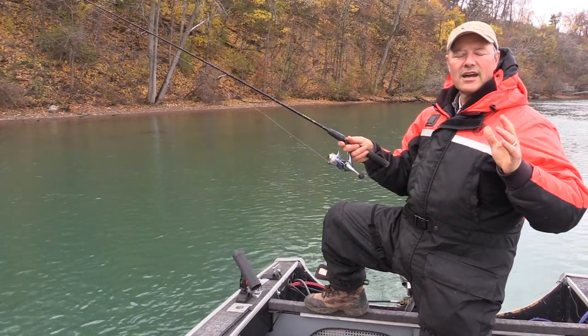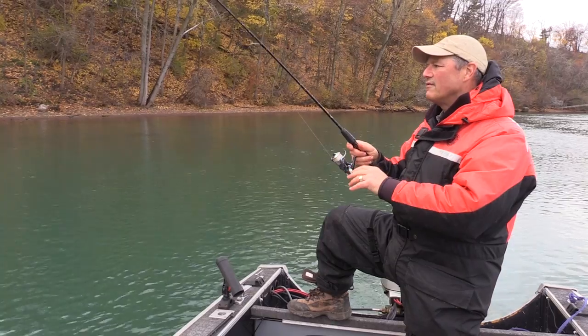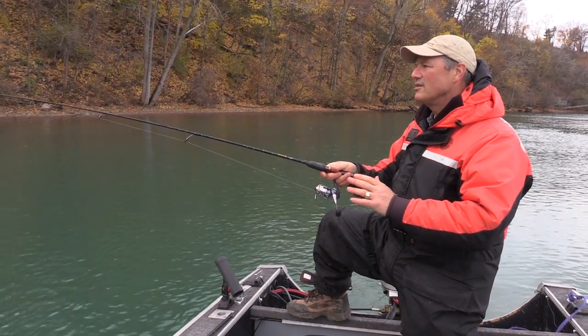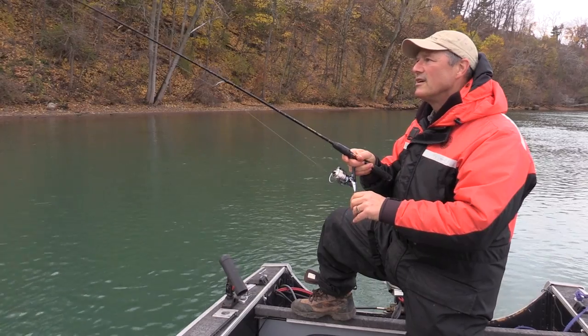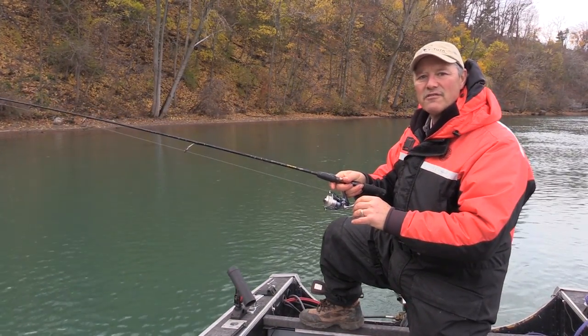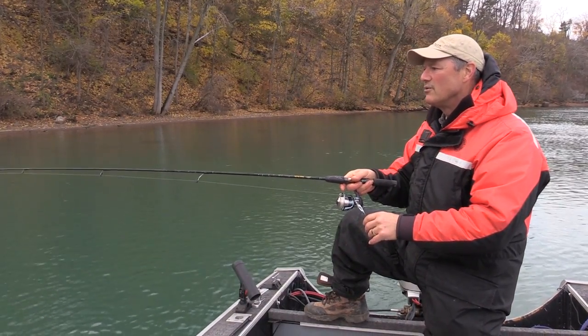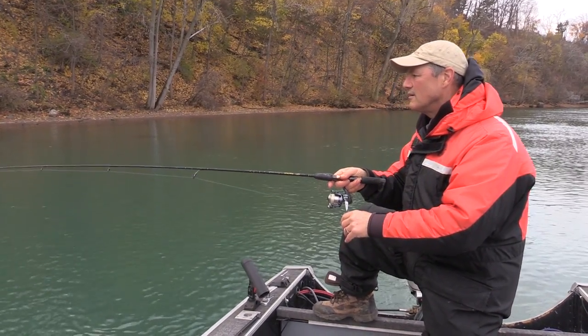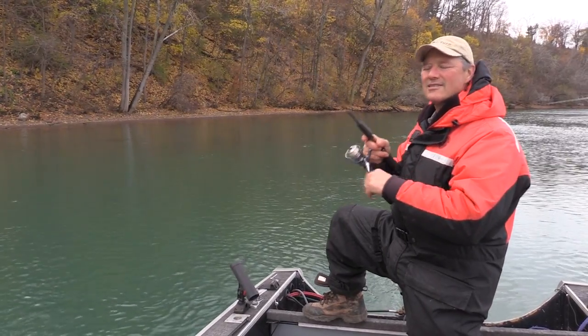If you've got a stressful job and want to relax, get some light gear and come out for perch. It's very stress-free, you'll end up with a nice meal at the end of the day, and you'll have a lot of fun. It's a really relaxing way to fish. And there's another bite — bite number three — set the hook! This is just a riot.